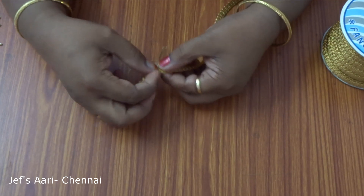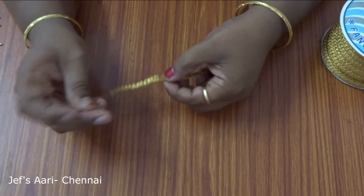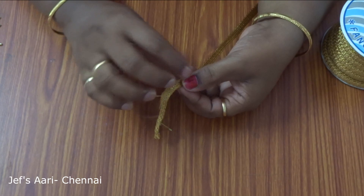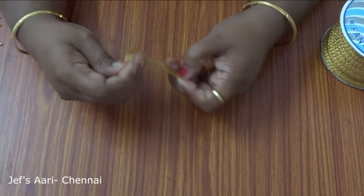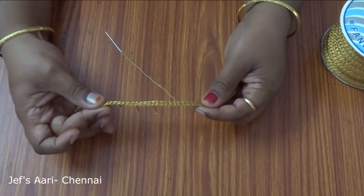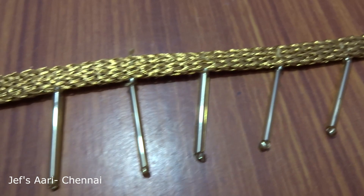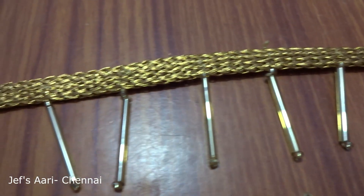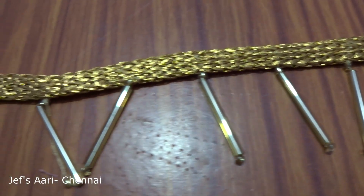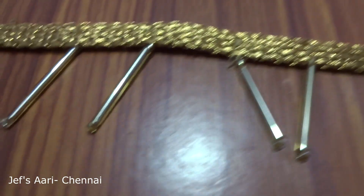The tube lace is $1.20. If I close up, $300. I am ready to put it in the clothes, blouse, and the neck. You should use the lace on the back of the lace.